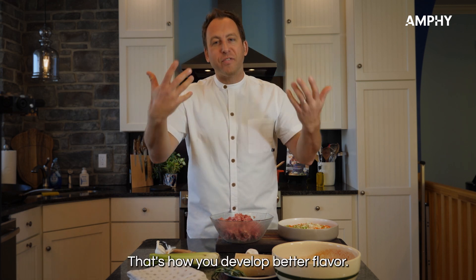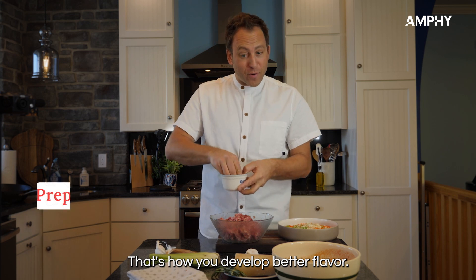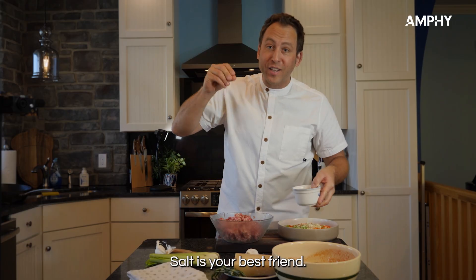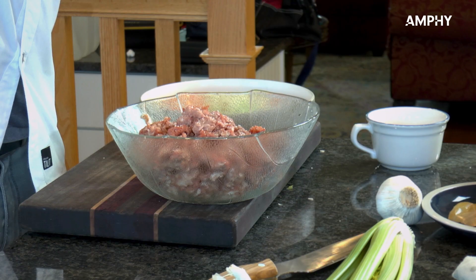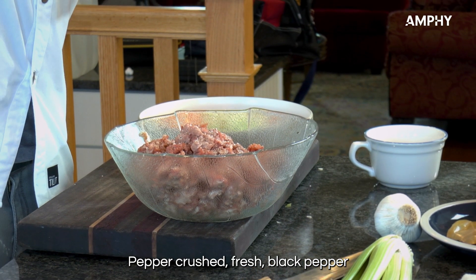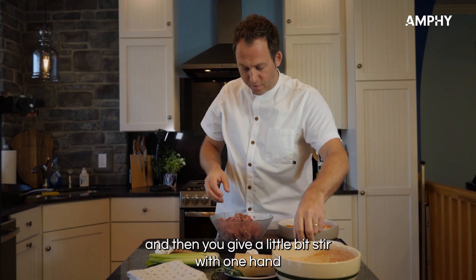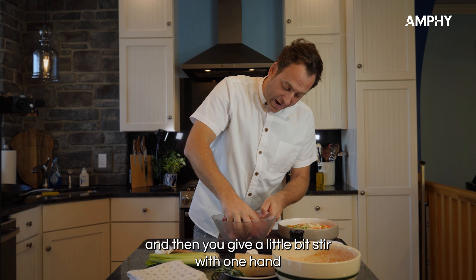You season step by step — that's how you develop better flavor. And don't be shy with salt. Salt is your best friend. Add pepper — crushed fresh black pepper — and give it a little stir with one hand.